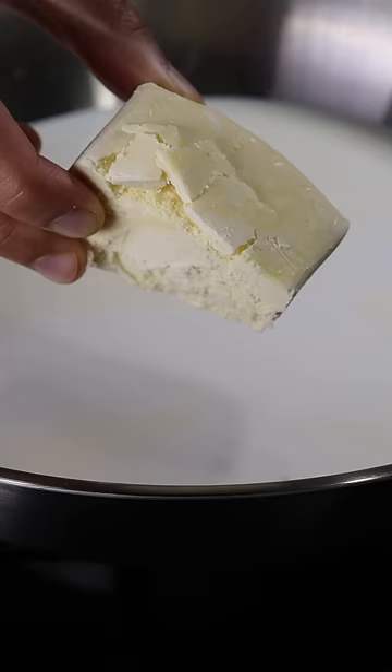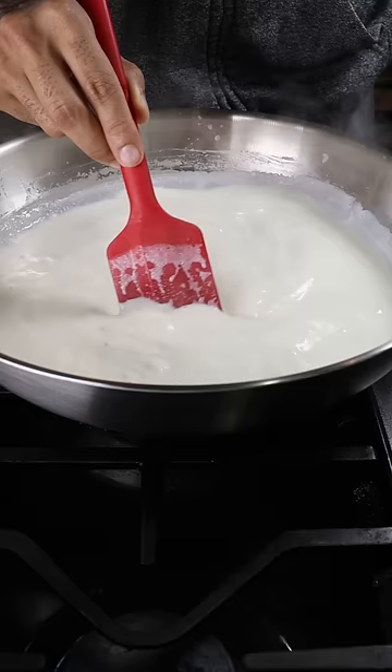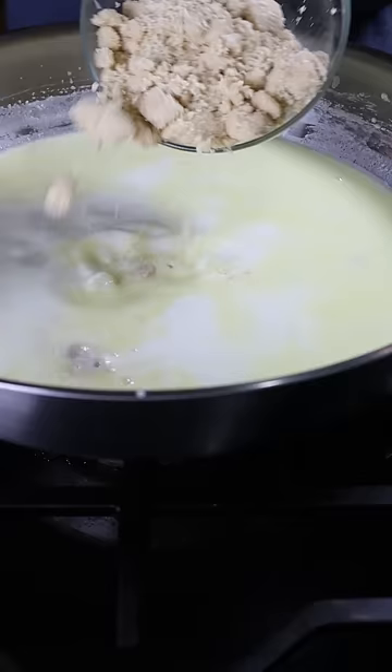In a saucepan on medium heat, add whole milk, heavy cream, milk solids, and sweetened condensed milk. Once it's dissolved, add white chocolate and roasted hazelnuts, which I just blended.